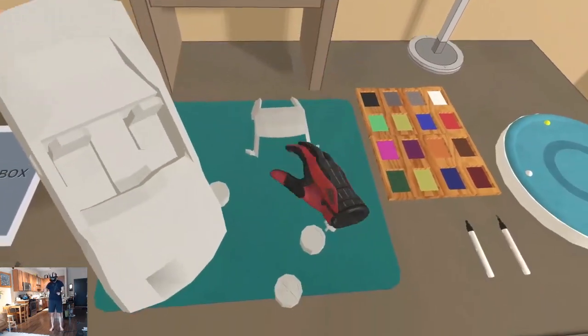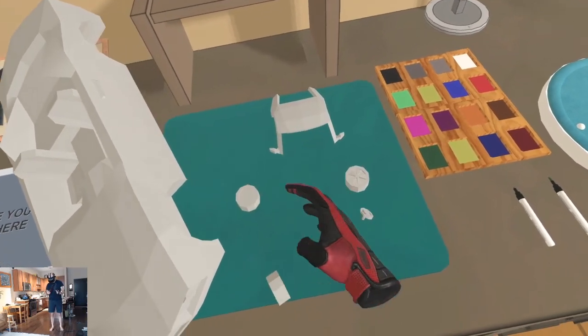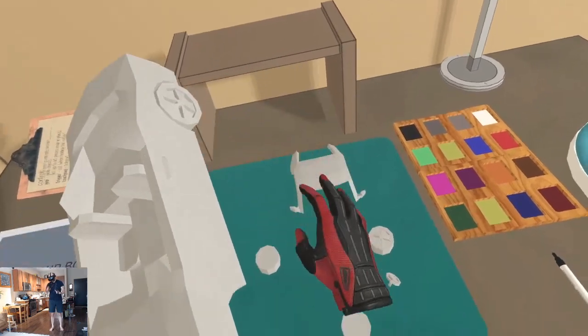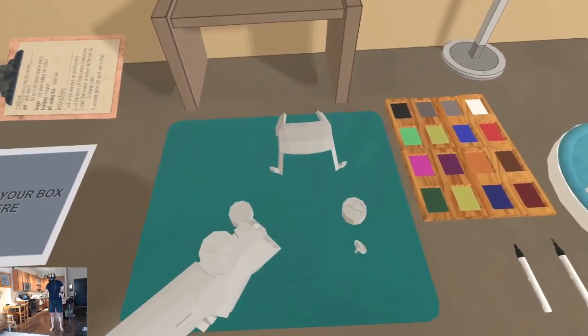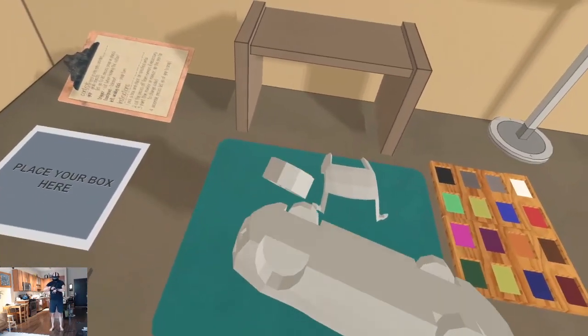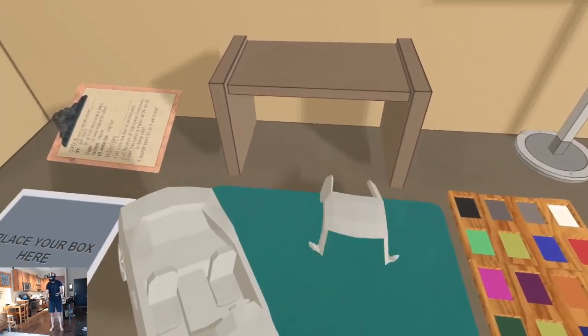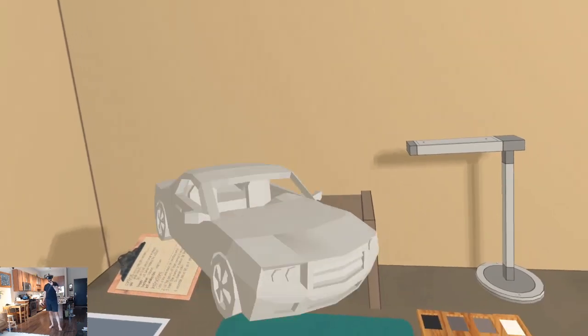Everything just snaps on like so. Wheels — looks like it has to be a specific spot. There. Steering wheel. Boom — we got a car. Alright, painting time.